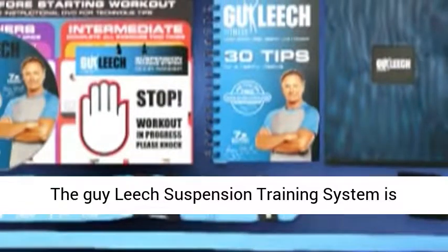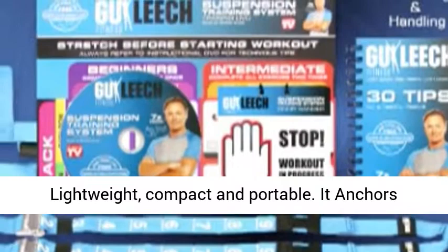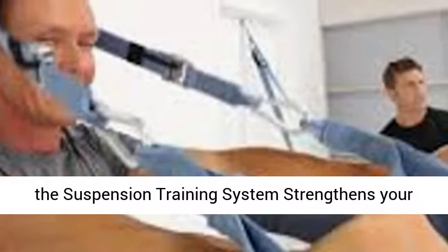The Guy Leach Suspension Training System is lightweight, compact and portable. It anchors conveniently to a door, tree or park slides. Using the Suspension Training System strengthens your core and all major muscle groups.